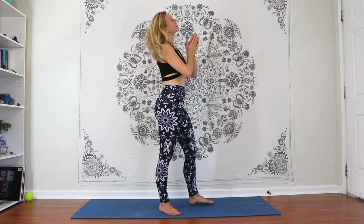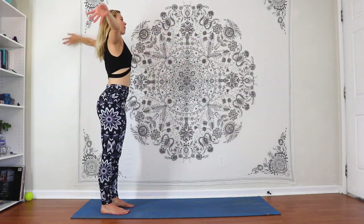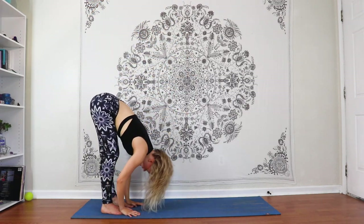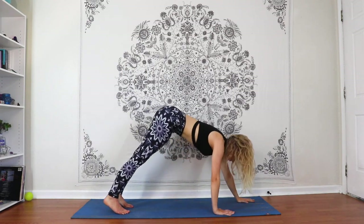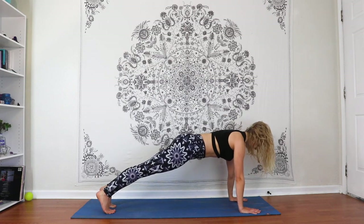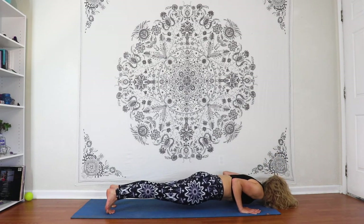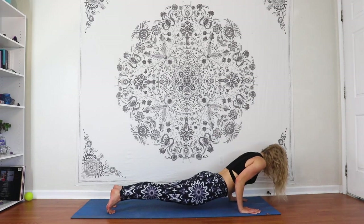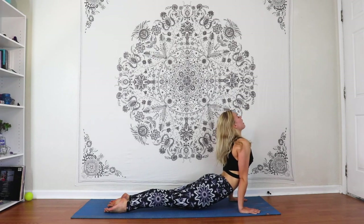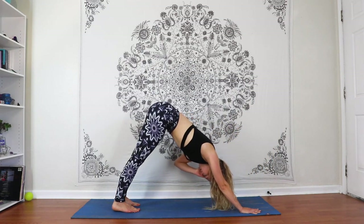Time to do the other side. Coming to the back of the mat — inhaling, arms up. Exhaling, folding forward. Walking those hands forward into a plank and moving through vinyasa on your own breath rhythm. Inhaling to shift your weight forward. Exhaling, lowering down to hover above the floor. Inhaling, heart shining forward, upward facing dog. Exhale, core in as you pull the hips up and back.